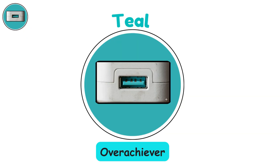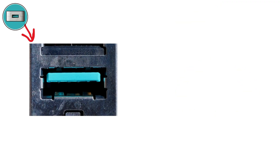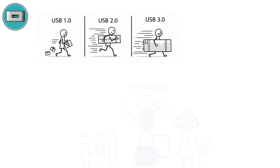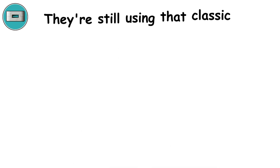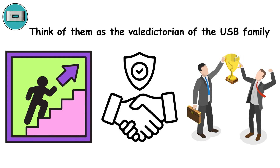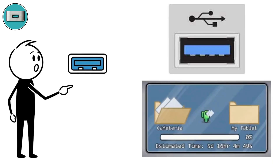Teal ports — the overachiever. In 2013, the tech world decided that even 5 gigabits per second wasn't enough, so they created Teal ports, USB 3.1 Gen 1, also called SuperSpeed USB+. These double the speed of blue ports, reaching 10 gigabits per second while maintaining backward compatibility with every previous USB generation. Think of them as the valedictorian of the USB family — overachieving, reliable, and making everyone else look slow. When you find Teal, you've hit the jackpot for data transfer speed combined with universal compatibility.